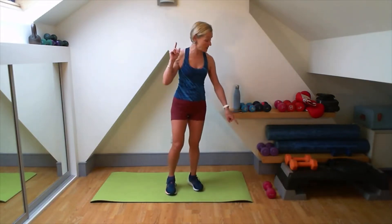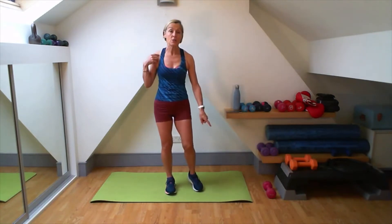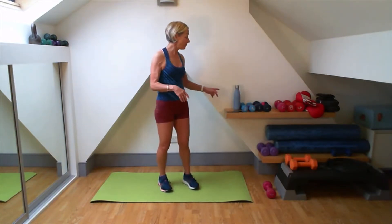Two of them are going to be aerobic and then one of them is going to be strength. I've picked up just one weight and it's going to be a five kilogram. If you go with a heavy weight, we'll be using both hands on most of them. You also need enough room to move, a mat, and a bottle of water. So if you want to get ready, we'll just start marching through.